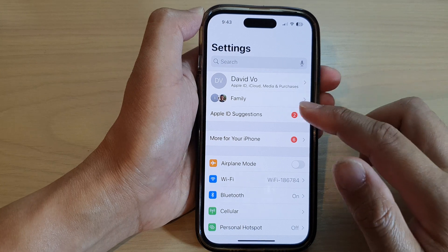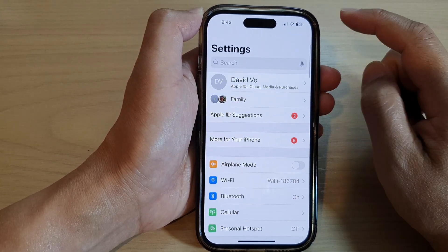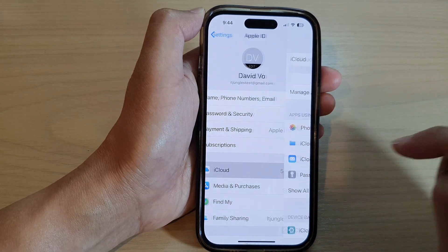Next, in Settings go down and tap on your Apple account profile at the top, then go down and tap on iCloud.